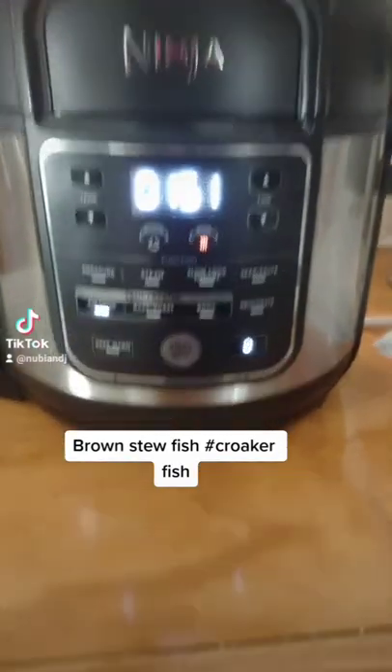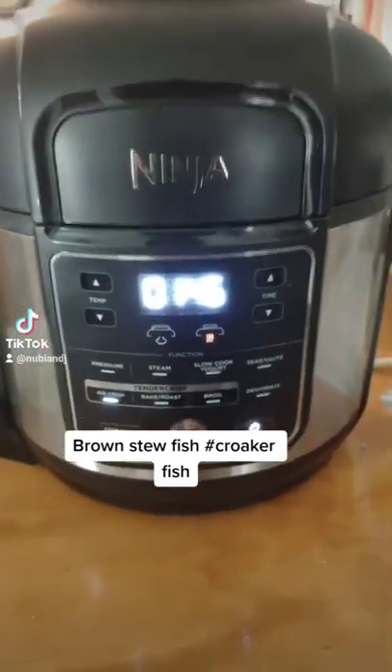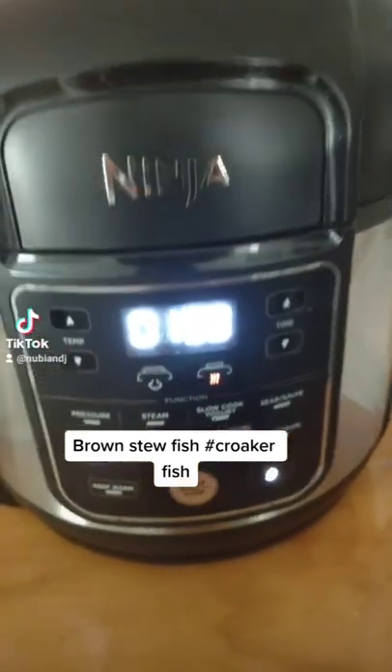Hey y'all, welcome to another video with my air fryer — oh my god, I love this thing so much! I'm gonna do myself some brown stew fish.